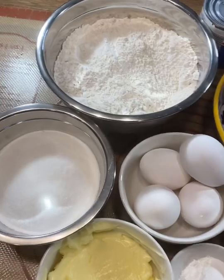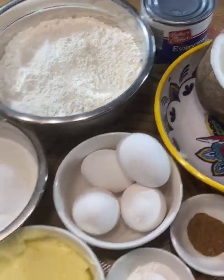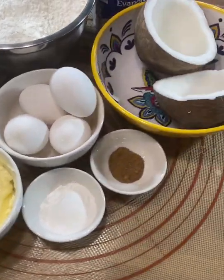Welcome to Cooking with Nikki. Today we'll be making another Belizean favorite: coconut trifle. Come let me show you how I do this. What we'll be needing today is some flour, sugar, evaporated milk, eggs, butter, and baking powder.